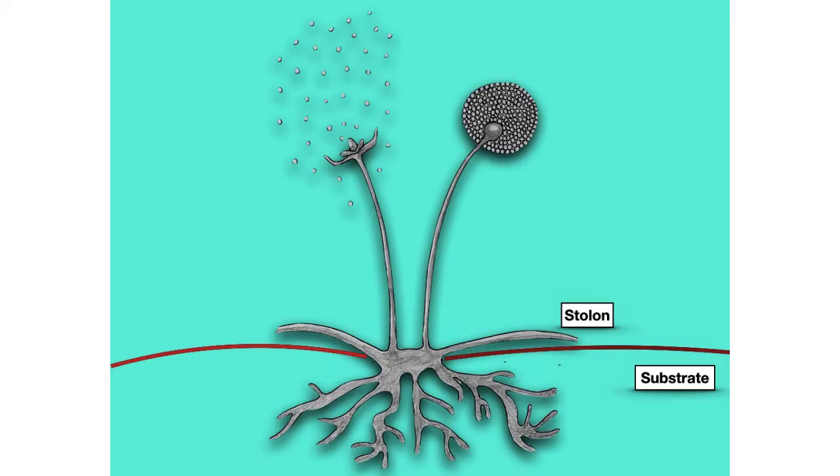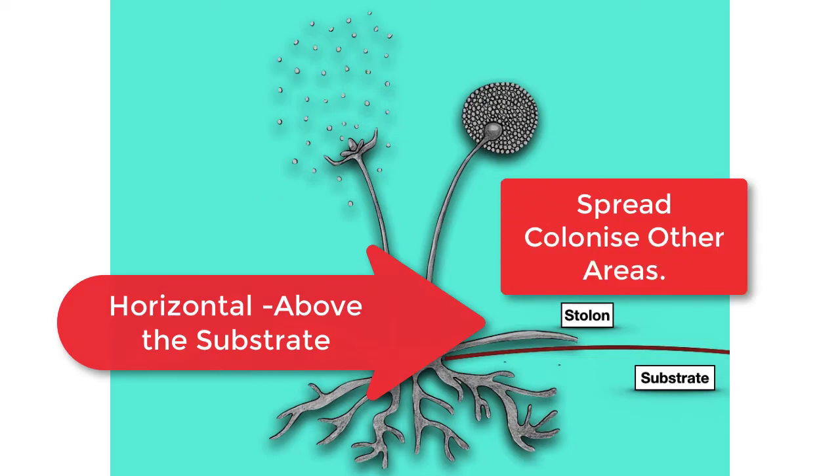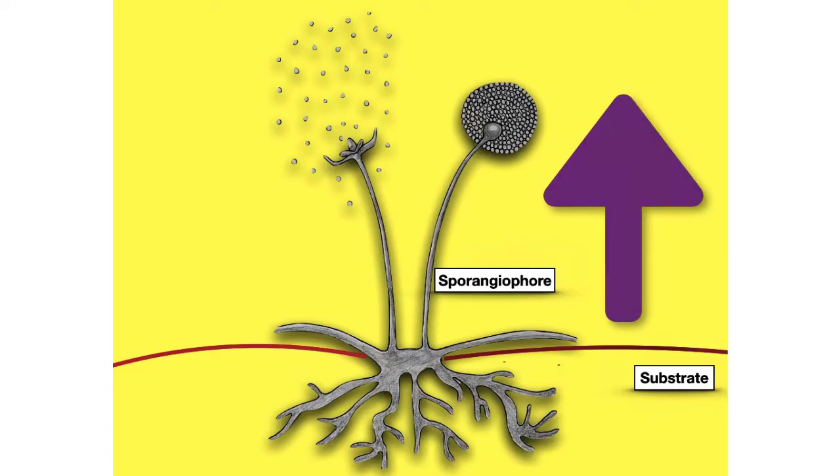The next type of hypha is the stolon. It grows above the substrate and creeps along horizontally. Its main role is in helping the fungus to spread. The final type of hypha is known as the sporangiophore, and it grows vertically upwards into the air.